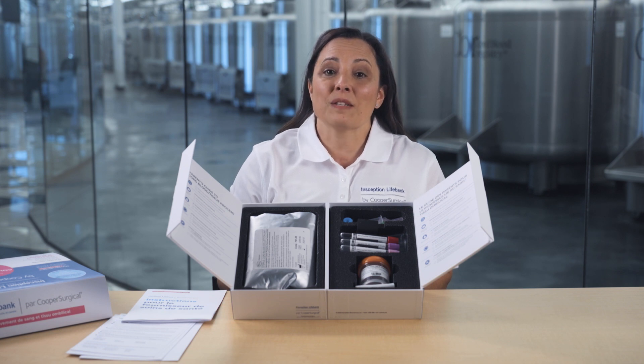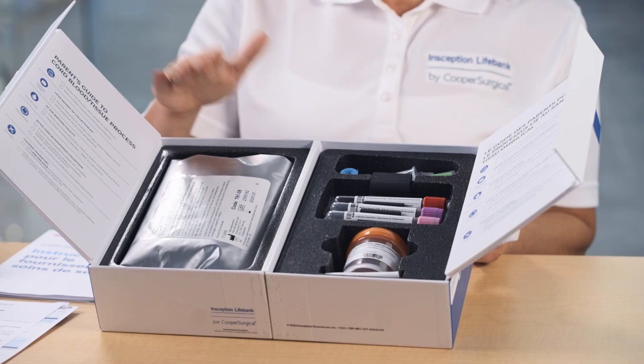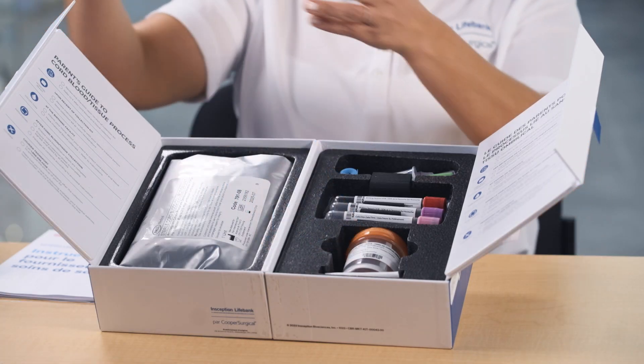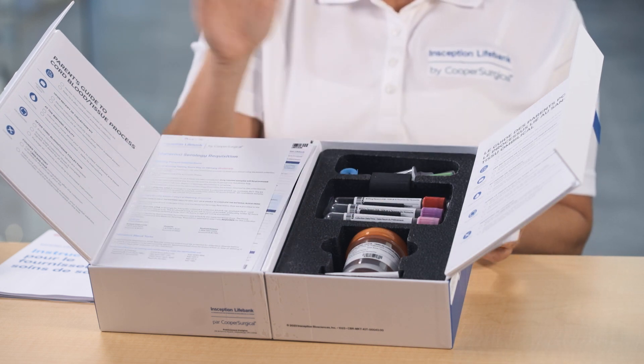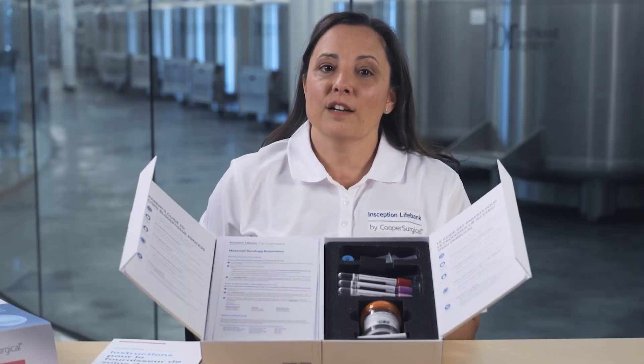Make sure your birthing partner is prepared for this step. Look inside the kit and make sure everything is in there properly — look for the cord blood, the cord tissue if you have collected it, the data collection sheet, the maternal blood tubes and the maternal serology requisition. If everything is there, then the kit can be sealed up for shipping.